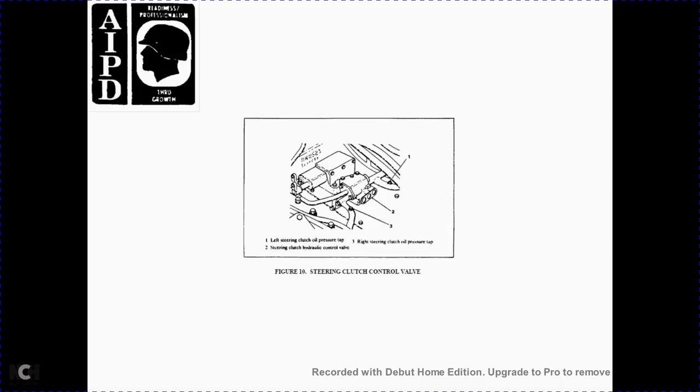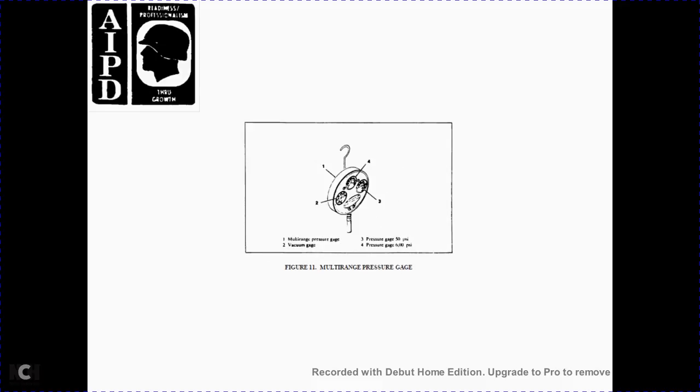Figure 10: steering clutch control level — 1 left steering clutch oil pressure tap, 2 steering clutch hydraulic control valve, 3 right steering clutch oil pressure tap. Figure 11: multi-range pressure gauge — 1 multiple range pressure gauge, 2 vacuum gauge, 3 pressure gauge 50 PSI, 6 pressure gauge 100 PSI.